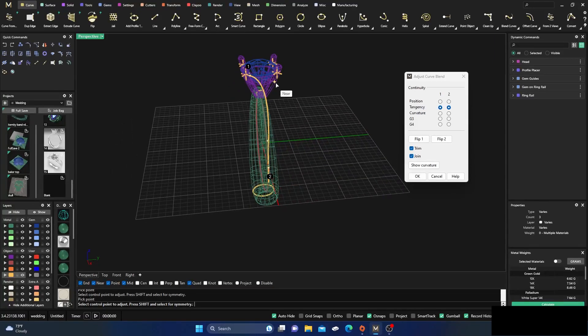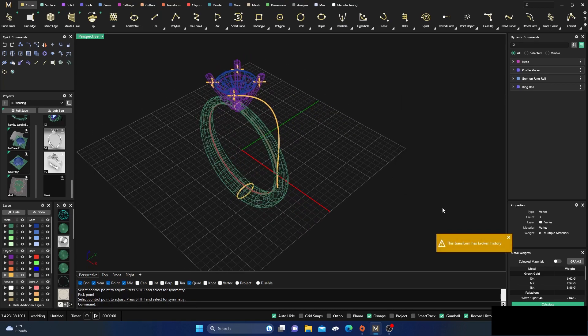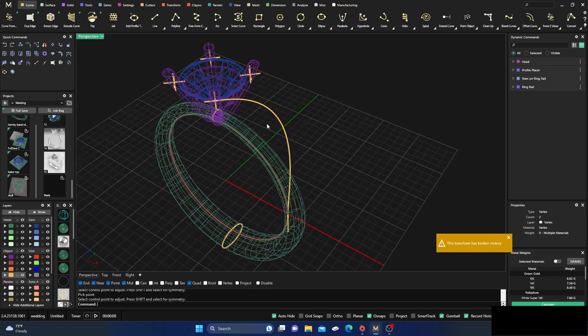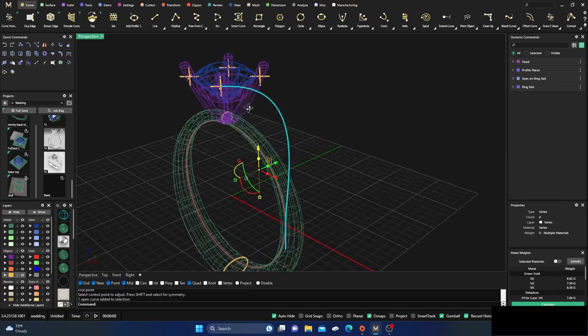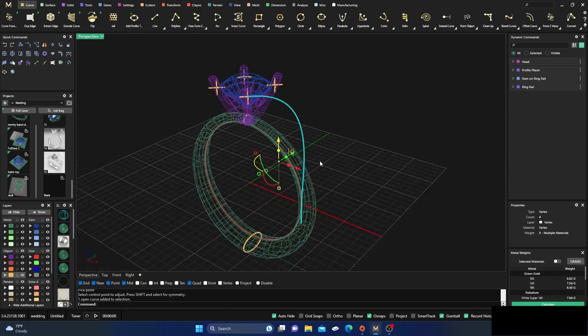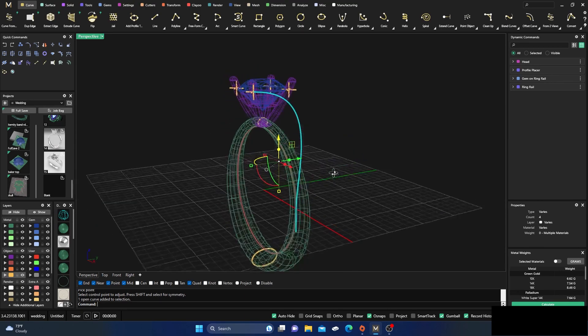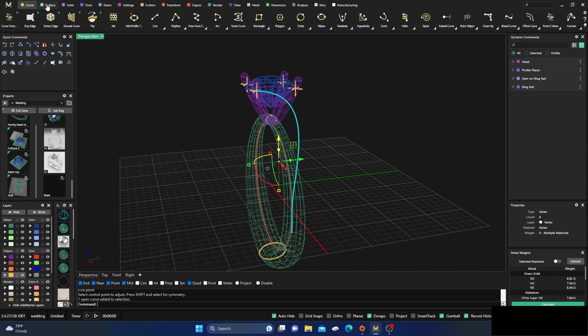Hold Shift on this one — there we go, something like that. Bring this one out just a little bit more — you can play around with it. We broke history there with the Gem Guides, but that doesn't mean we've lost all parametric. We can still adjust it with a dynamic command with Record History on — you'll see in a minute. We have this shape and we can still manipulate profiles right in the sweep.